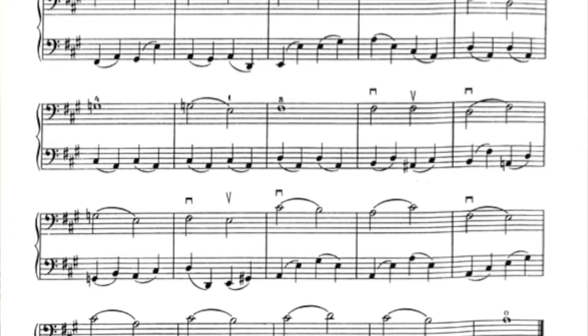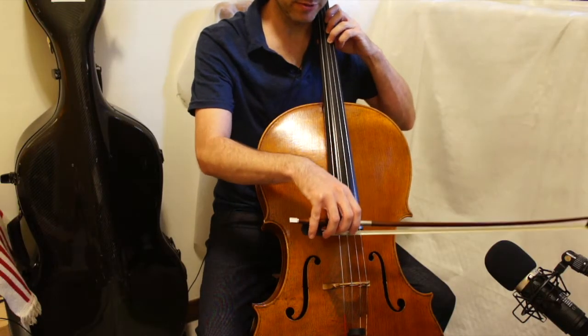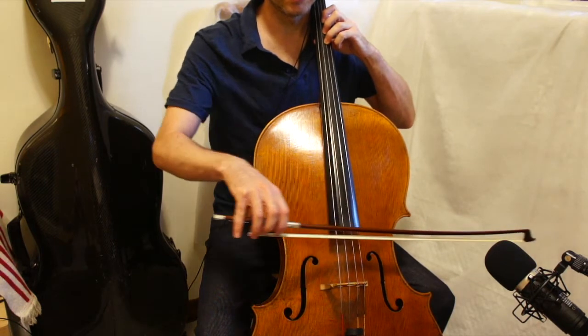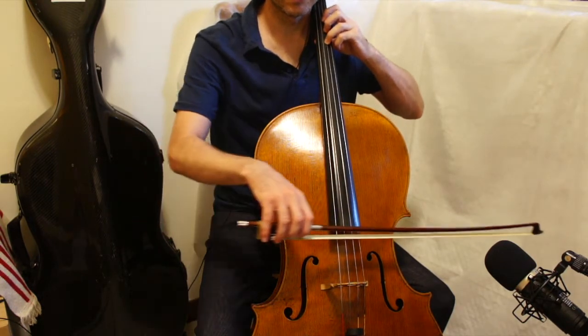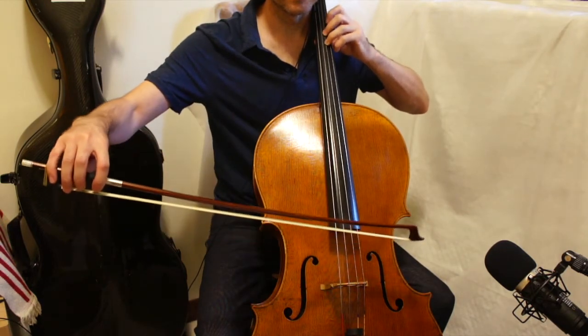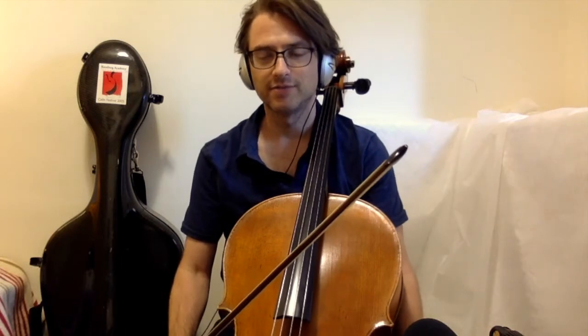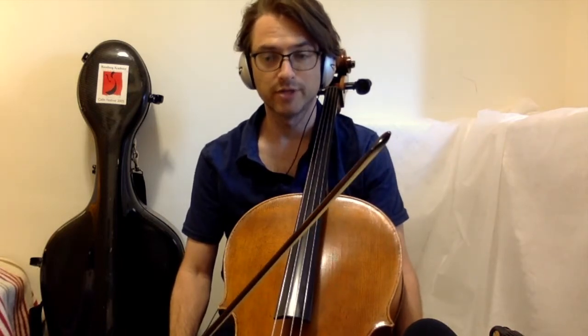So you get this. We're gonna do two separate half notes and two slurred half notes in succession, just the way he writes it in the middle of the piece. All right, it's nothing new as far as the two separate half notes are concerned. It's just something to look out for as a beginning cellist.